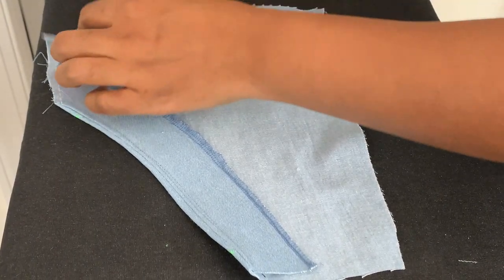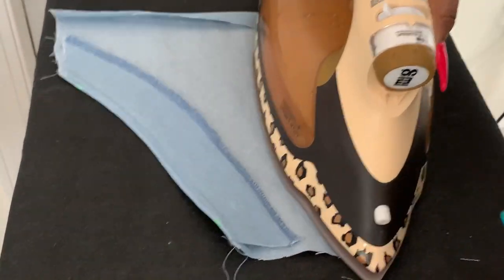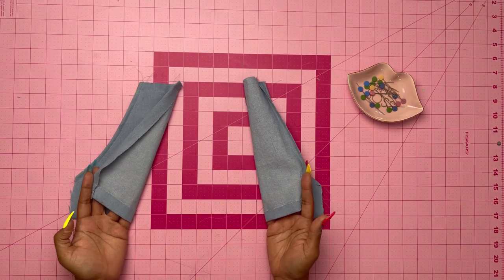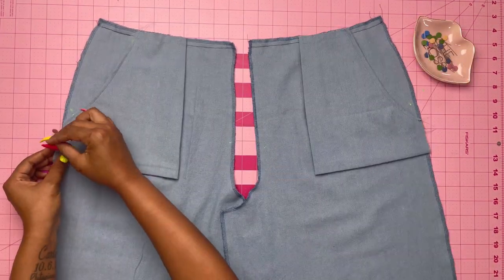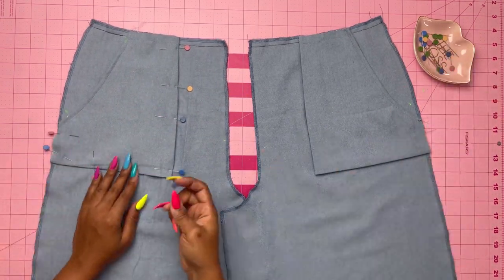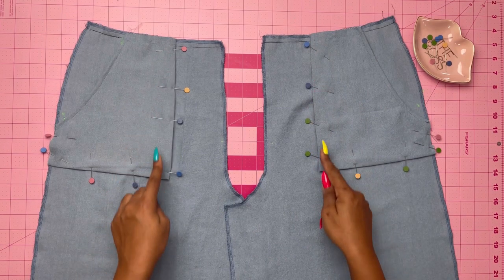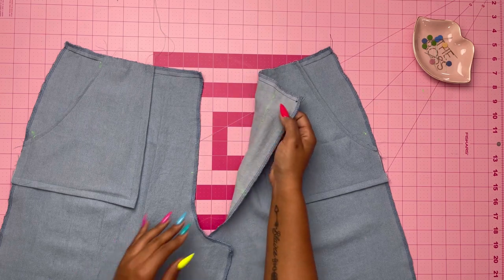Once you have understitched, press under about three-fourths of an inch seam allowance on the lower and side edges of the pocket using your iron. Baste across the top to keep it in place. Then take the pockets and pin them to the front matching the small dots. I like to use a lot of pins so it doesn't move at all. Once pinned, stitch the pockets onto the pants and baste the edges.